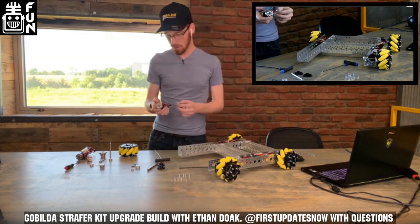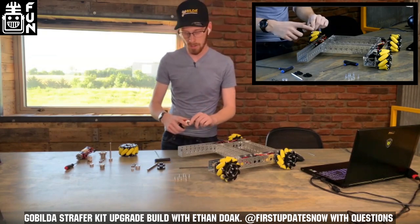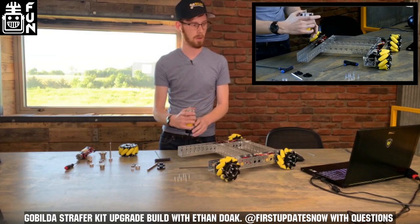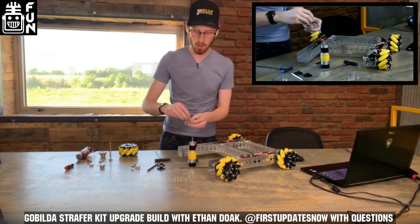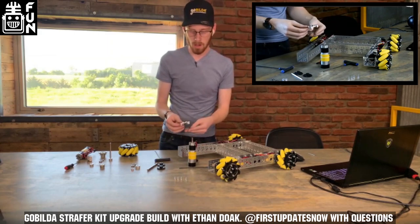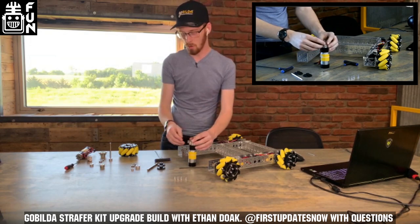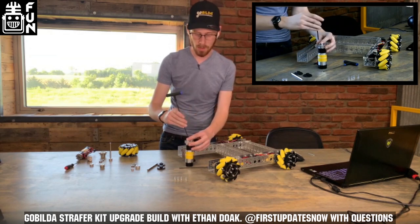Now we're going to get back to assembling the system. I've got my new motor and this 1504 pattern spacer, which goes in between the motor and the quad block. This time you're flipping that quad block around so the fingers face the body of the motor. I'll drop those four screws through the through holes on the 16-pattern on the quad block, line up the pattern spacer through holes, and run the screws right into the face of the motor. We do lose two millimeters of thread depth here, so switching from 11mm screws to 13-14mm would be a good option.